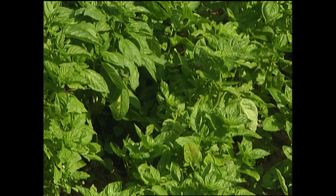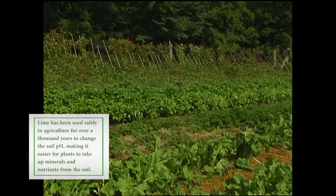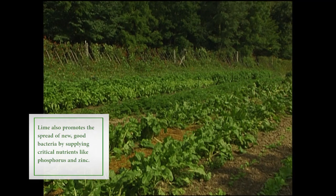Farmers spread lime at the rate of one to two tons per acre. This works out to be about 50 to 100 pounds for a thousand square feet, which is a garden 20 feet wide by 50 feet long.